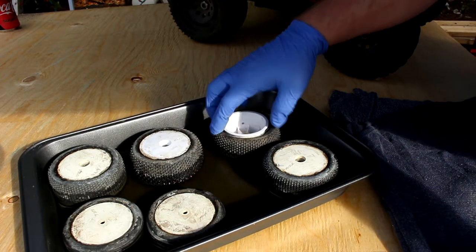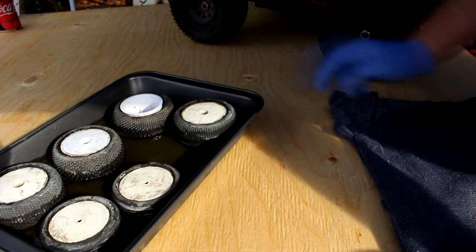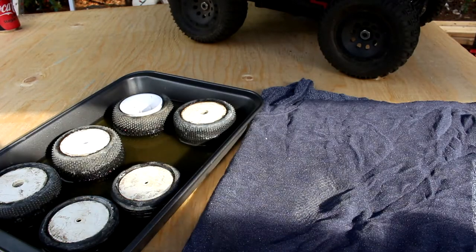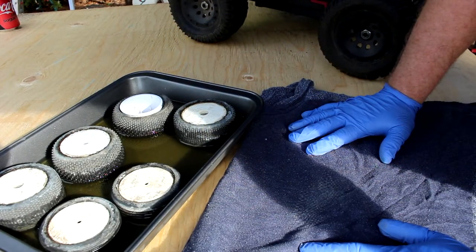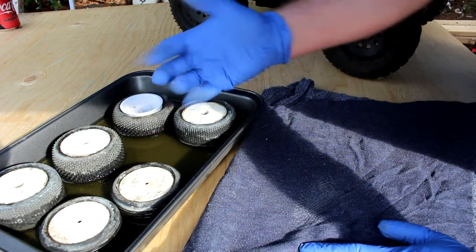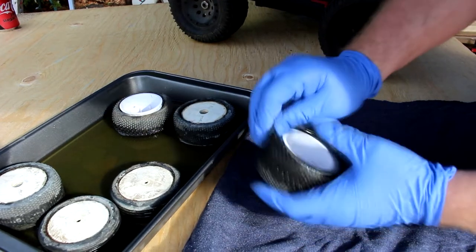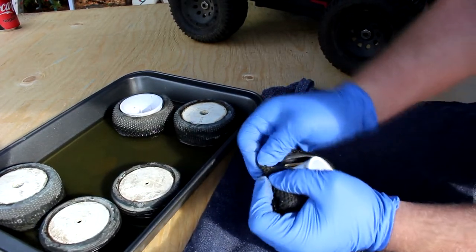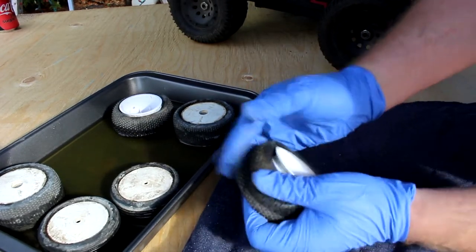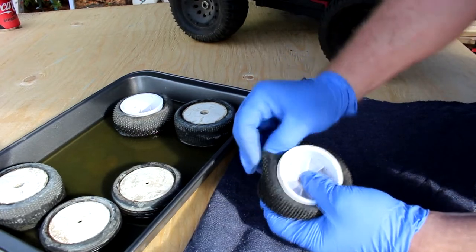I took one out and if you can see it, I was able to unglue it completely. I'm going to grab one from the bin and show you how I did it. For this step I am wearing gloves — nitrate gloves would be preferred because after a while the acetone will eat the ones I have. I'm just physically pulling on the tire itself, going around until I'm able to unglue it.